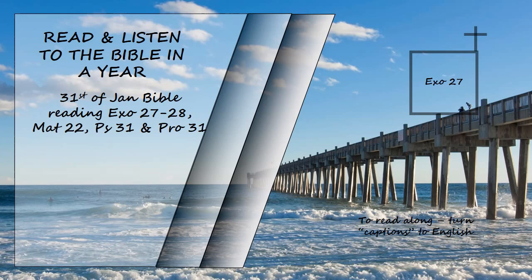All the posts around the courtyard are to have silver bands and hooks and bronze bases. The courtyard shall be a hundred cubits long and fifty cubits wide, with curtains of finely twisted linen five cubits high and with bronze bases. All the other articles used in the service of the tabernacle, whatever their function, including all the tent pegs for it and those for the courtyard, are to be of bronze.